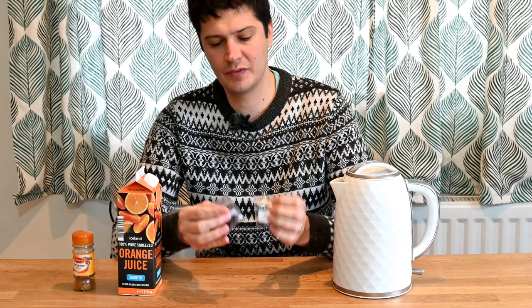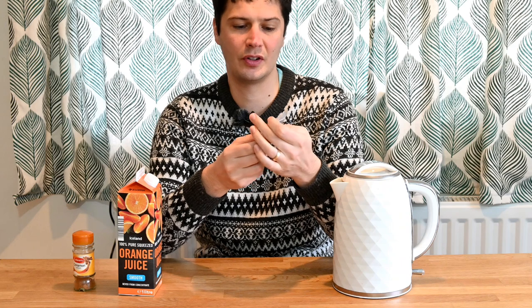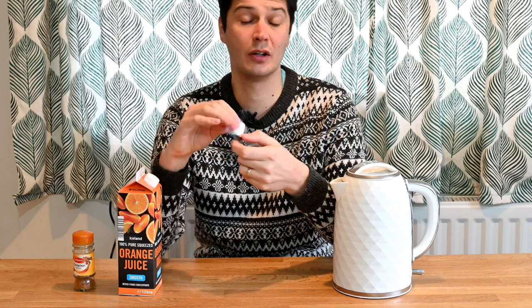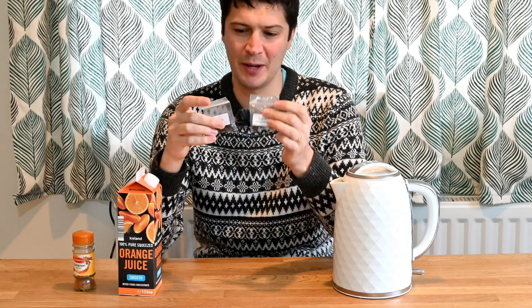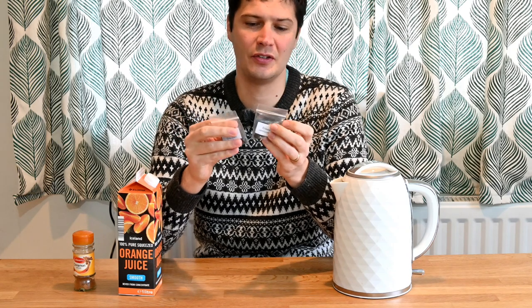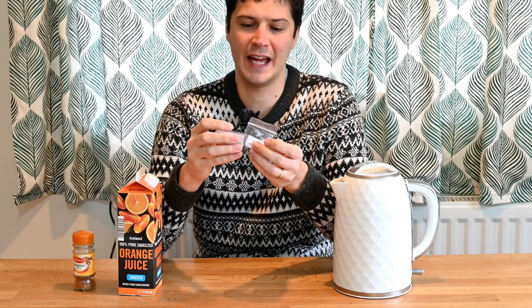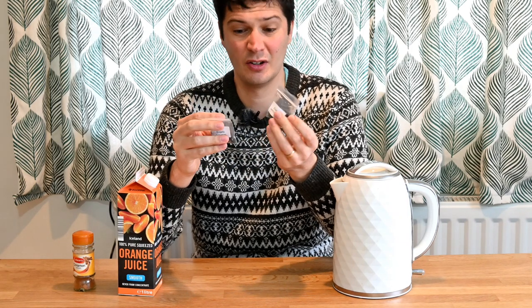Here I have two little packets of Ensete banana seeds. We have the species Ensete ventricosum and Ensete glaucum, which is also known as the snow banana. Both of these can be grown from seed to have a decent size plant in the first year. They are tender perennials, so if you want to keep them for the following year, where they'll get much bigger, you need to keep them in a heated area — a conservatory or heated greenhouse over winter, ideally above 10 degrees.